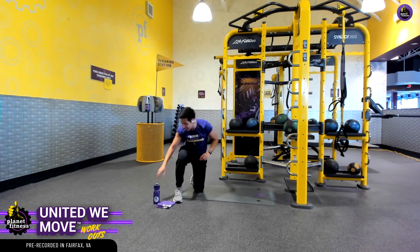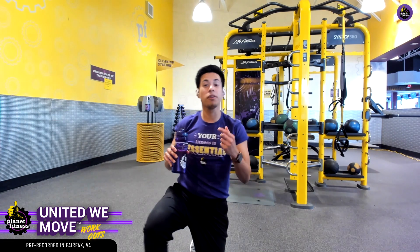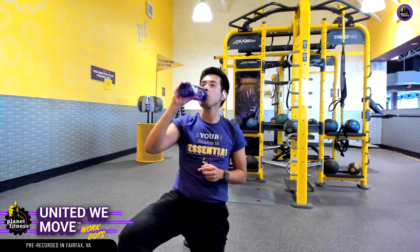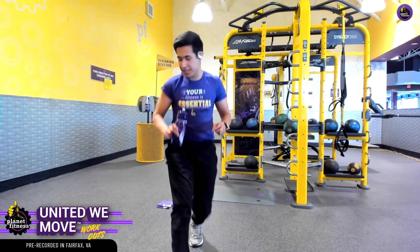We only got one more exercise. Let's celebrate with a quick water break and let those muscles rest. Let me know in the comment section below what exercises you want to see next — I'll be sure to read over them and include them on the next workout.